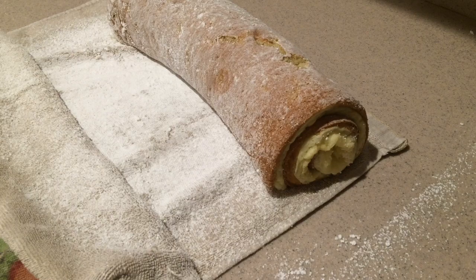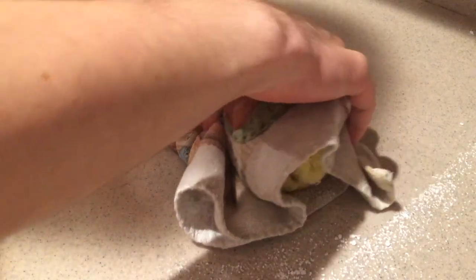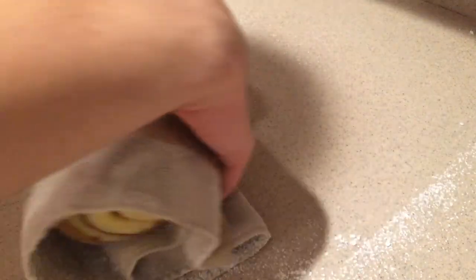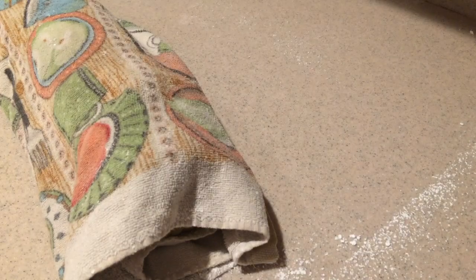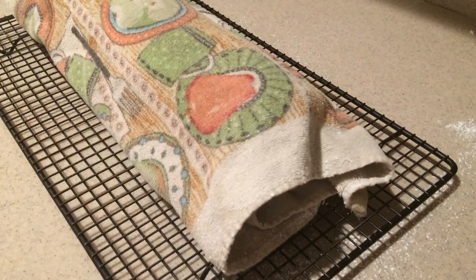At this point the cake will be really soft and delicate, so try not to pick it up and move it around too much. Just wrap the towel around the cake, then place it onto a cooling rack and let it cool completely.